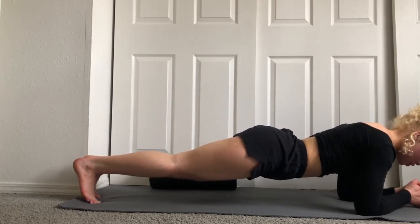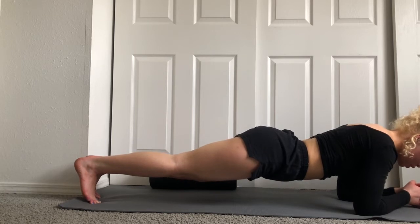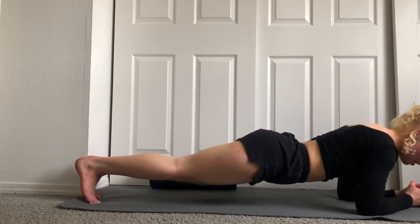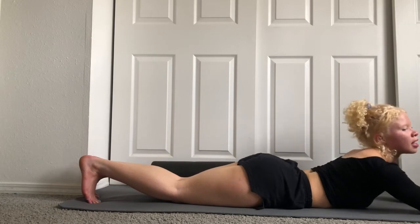30, 29, 28, 27 — I don't have a timer, so this is what we have to deal with. 26, 25, 24, 23, 22, 21, 20, 19, 18, 17 — you got this, hold on tight, almost there. 15, 14, 13, 12, 11, 10 — don't forget to breathe, we're almost there. 8, 7, 6, 5, 4, 3, 2, and 1. With control, put your knees down and lower onto your belly. Oh yeah, stretch it out.